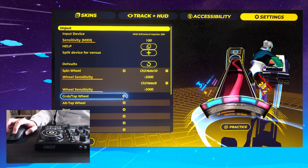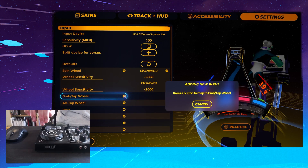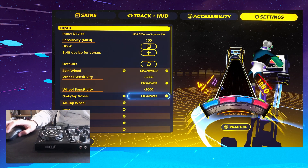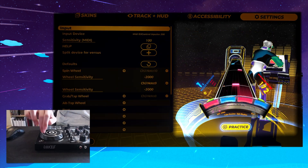The next bind you need is GrabTapWheel, which is for tap notes, hold notes and so on. So it's going to tap the top of the jog. Tap, tap, tap — it's working.